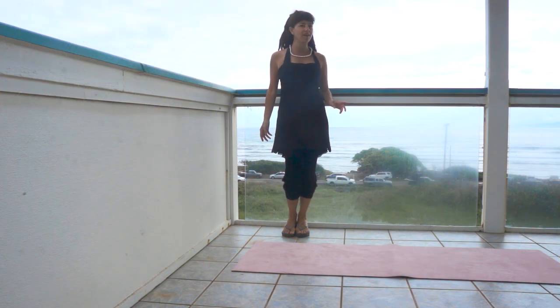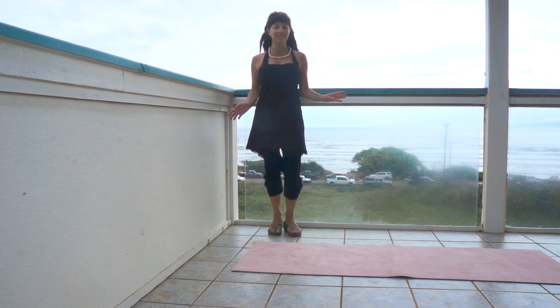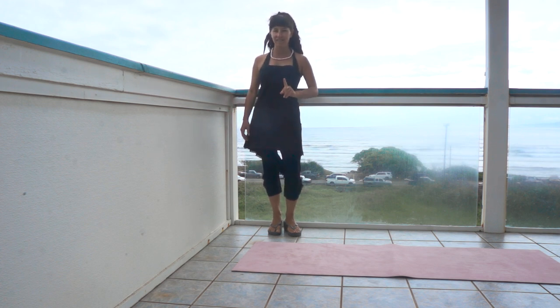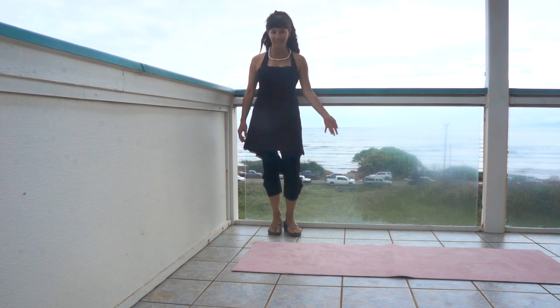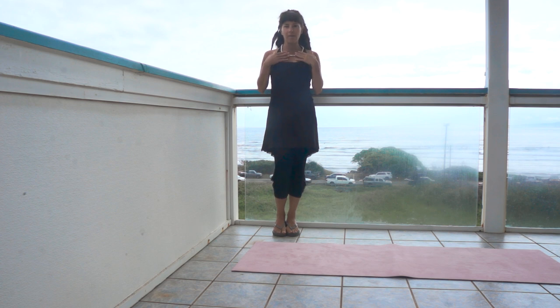Bula from Hawaii! Bula is how everyone says hello in Fiji, and everyone says hello to everyone in Fiji, which is where I got these amazing pink freshwater pearls. Pearls really make an outfit pop.